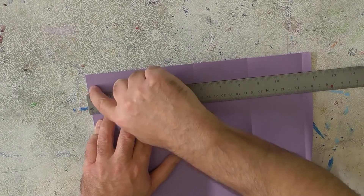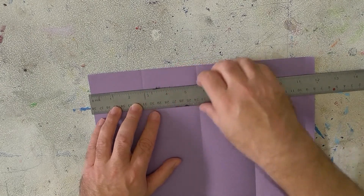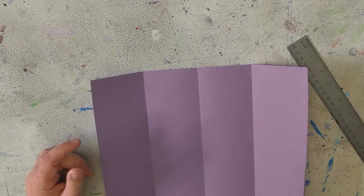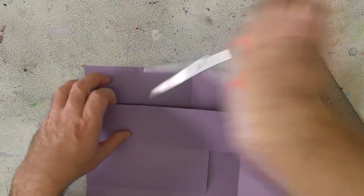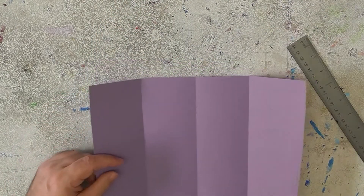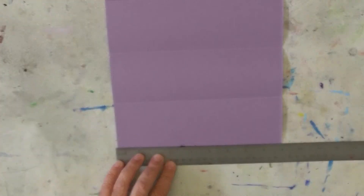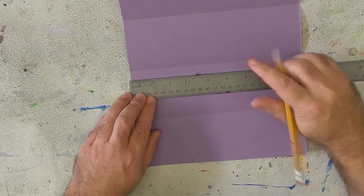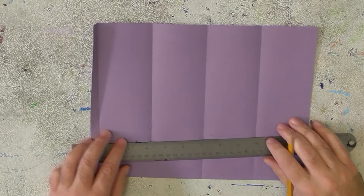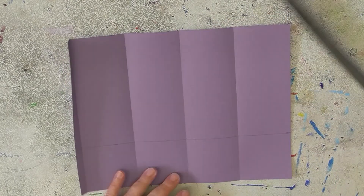Don't glue it together yet — we've got to do the roof. If you have a ruler, measure how far it is from the edge of the paper to the first fold. It looks like it's about two and three quarters inches right there. If you don't have a ruler you can use another sheet of paper to judge where the fold is, but it's a lot easier with a ruler. So use the ruler and go down two and three quarters of an inch, make a little mark with a pencil, do it once more for consistency, then draw a line all the way across the paper at that mark.